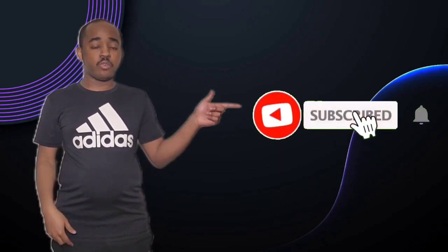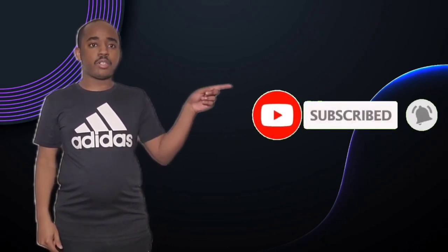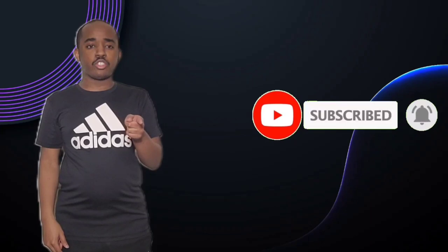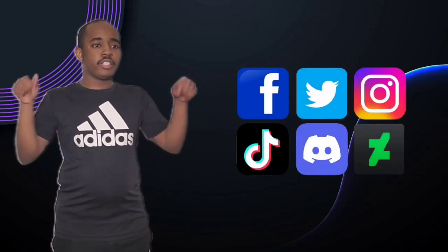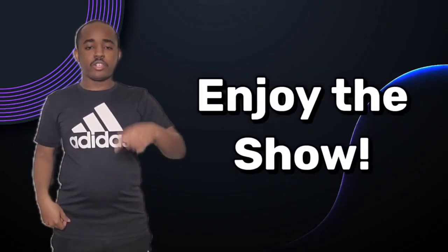Hello everyone, it's Brandon here, aka SlimBrandMe15. If you guys like my videos, please hit the subscribe button and hit the notification button. Also don't forget to like or share this video. You can also check out my other social media accounts — the links are in the description below. So sit back, relax, and enjoy the show.